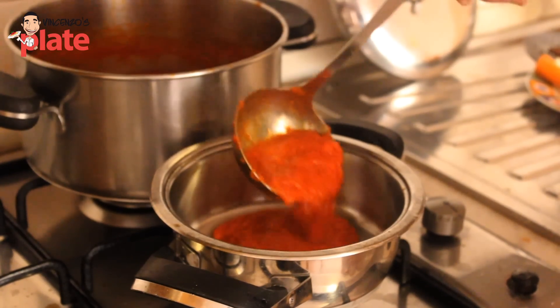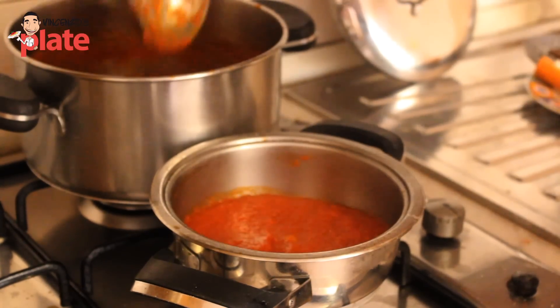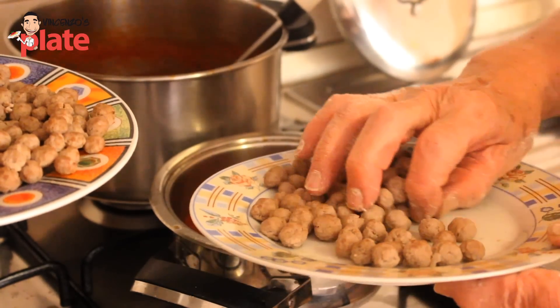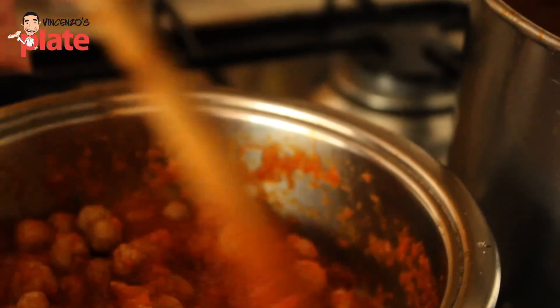Now the sauce is ready — after one hour the sauce is ready. We're going to put a little bit in a small pan, because what you want to do is cook the mini meatballs in there for about five to ten minutes. Five to ten minutes and they are ready.